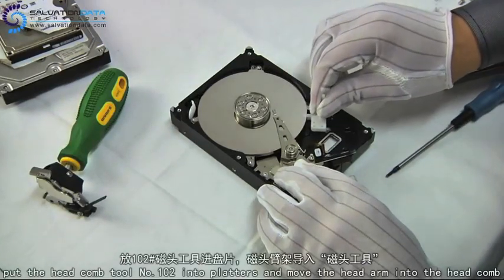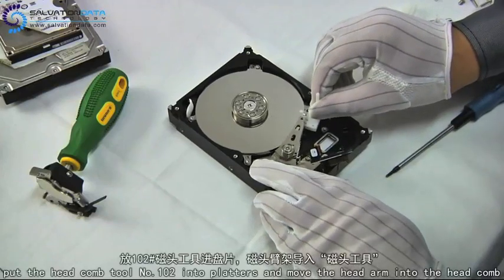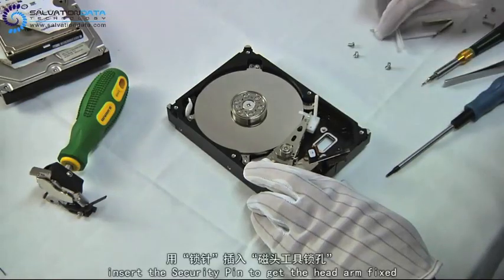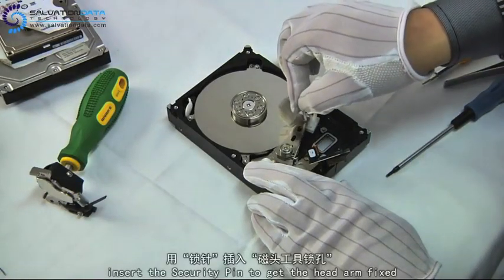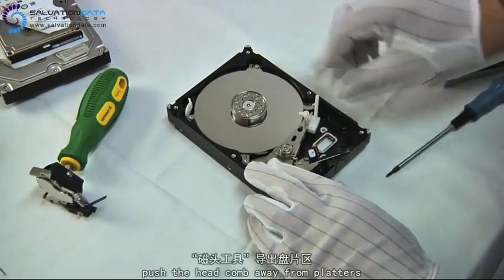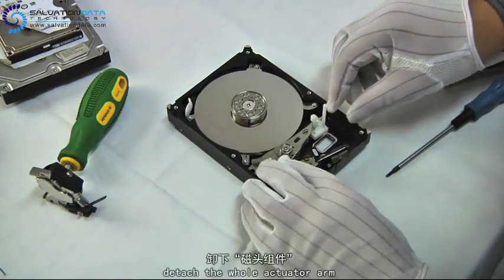We place the head comb near the edge of the platters and move the heads from the parking area into the comb. Use this security pin to lock the heads up, then slide the heads up the platters.